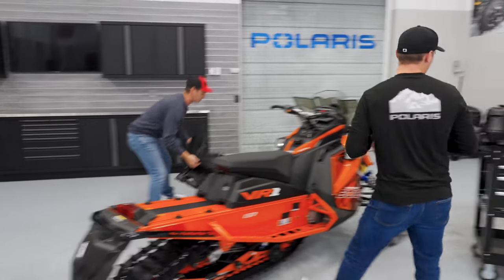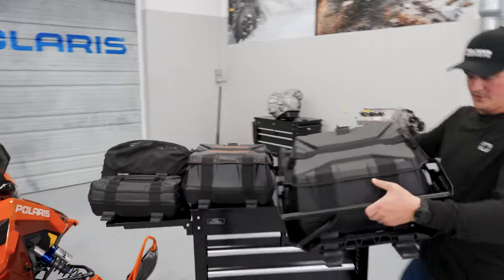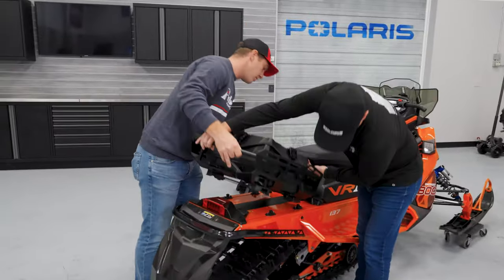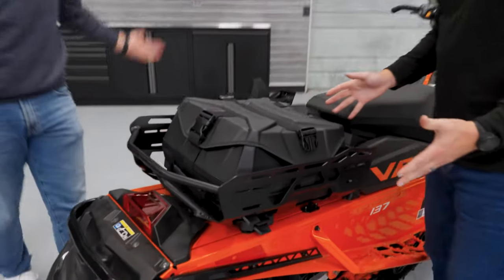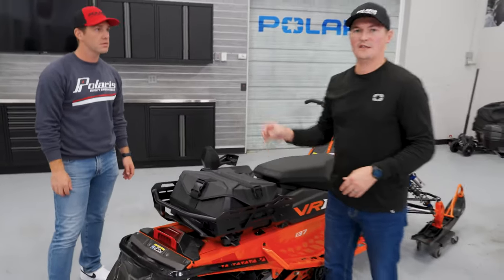There are a couple bags over here as well, and it looks like a rack. Let's look at the rack here. This is our new Adventure rack — it is lock and ride flex enabled as well. You get it on there, push it down. The cool thing about this rack is that it also has lock and ride flex on the inside of the rack.